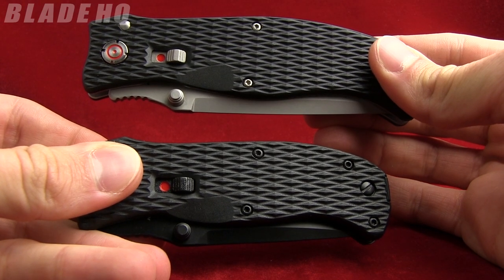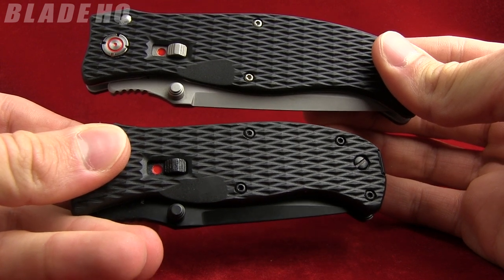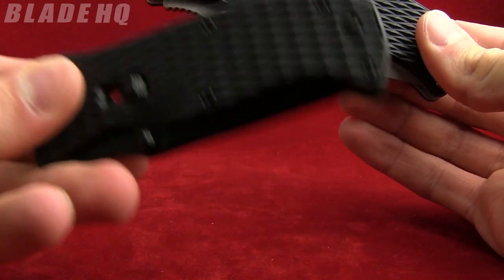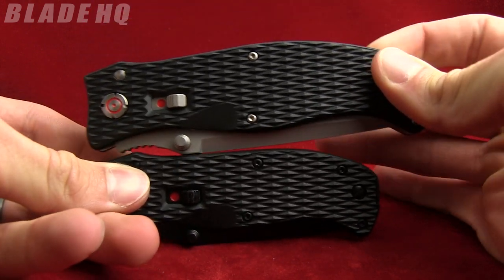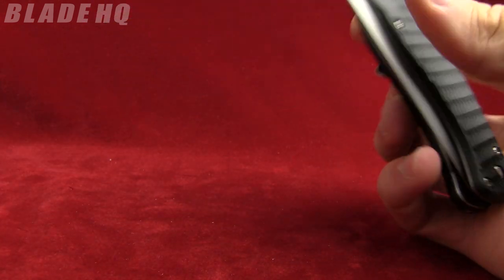Today on BladeHQ.com we are taking a look at the Coast Knives Rapid Response Series. We've got the 3.9 here and the 3.0 here. The 3.0 is a little bit smaller — you can see the size comparison. We'll take a look at that in just a second.